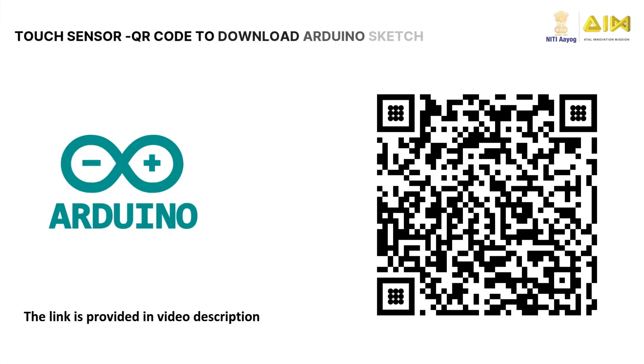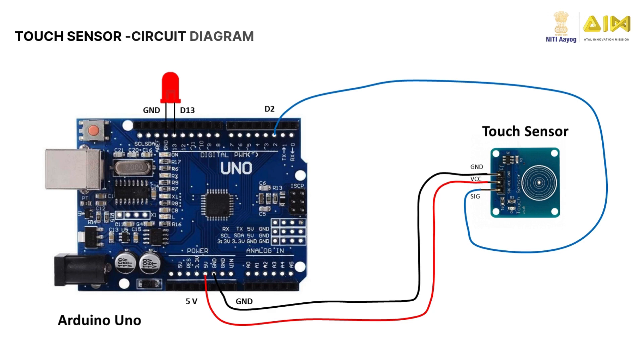Want to try it yourself? Scan this QR code to download the Arduino sketch for the touch sensor and upload it to the Arduino board. Here's how to connect the TTP223 to an Arduino: connect the VCC pin to the 5V pin on the Arduino, connect the GND pin to the GND pin on the Arduino, connect the D0 pin to any digital input pin on the Arduino like pin D2, and add an LED to pin D13 for visual feedback.